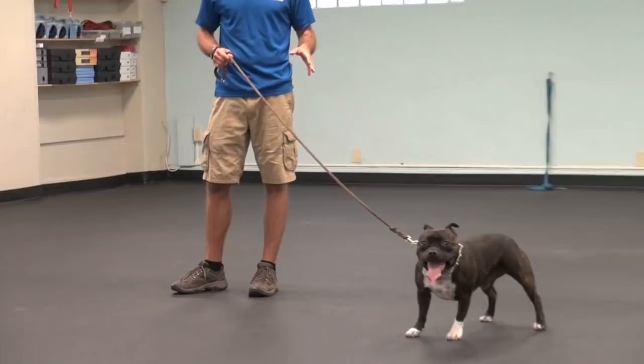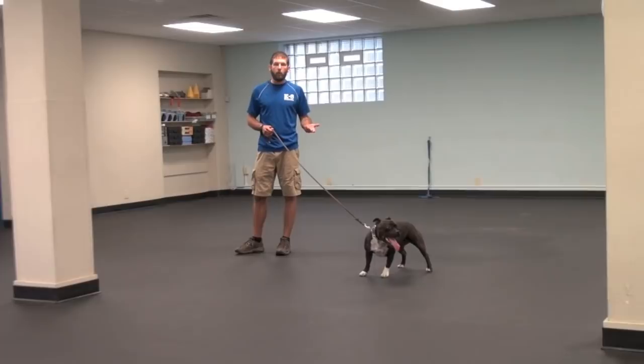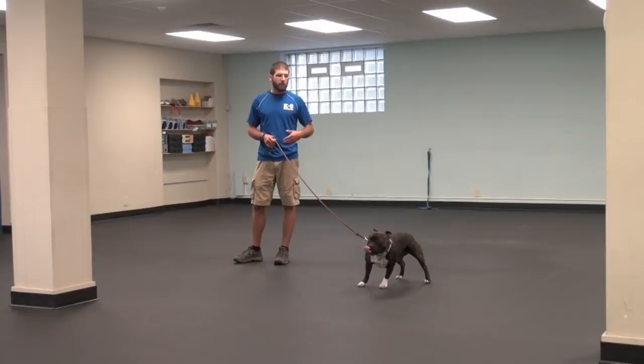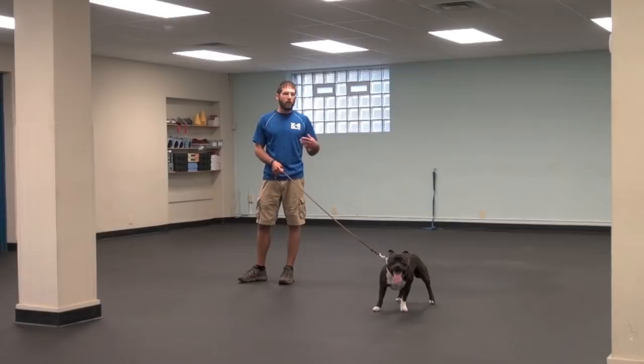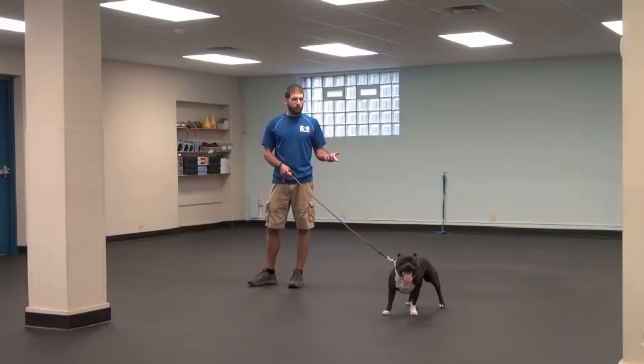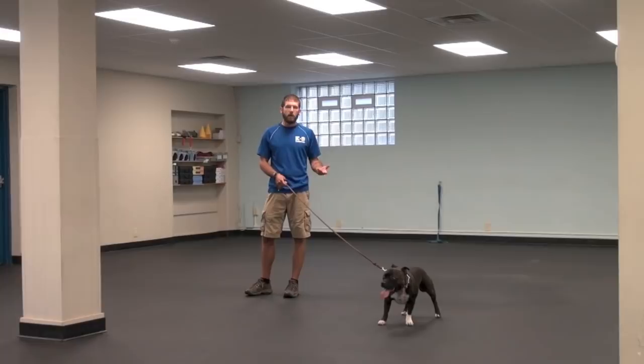Animals, humans, children, adults — we all need to learn how to cope with stressors in our lives and that we can't always get things our way. If you never address this sort of confrontation or resistance in the dog, it's going to rear its ugly head somewhere. I'd so much rather address it in a situation like this where I'm in control and can do it in a fair and balanced way, rather than when it comes up in a real-world scenario that could be dangerous or push him to his limits where he might show aggression. The more we can teach him how to cope with stressors in a controlled way, the more stable he's going to become.